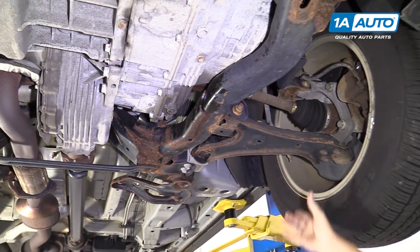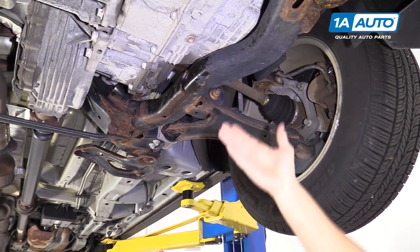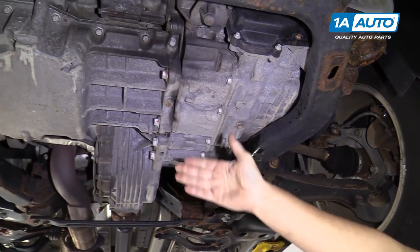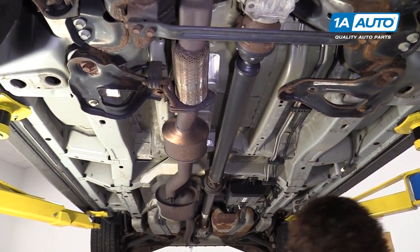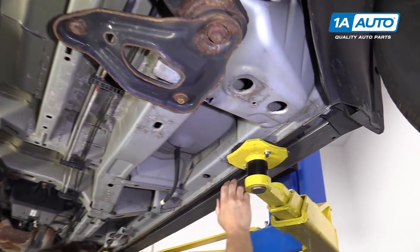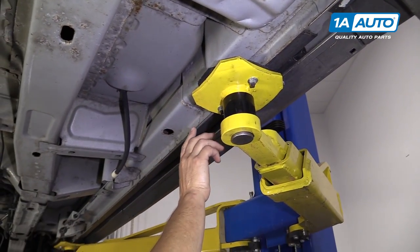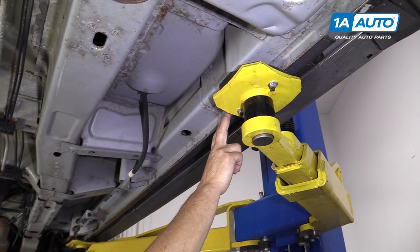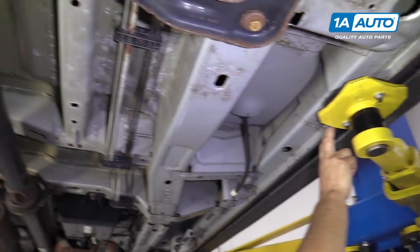You don't want to ever jack up or put a jack stand on a control arm, or obviously the drivetrain, engine, or the differential. As you walk down through the body, the pinch rails on the side where I have it lifted on my two-post — there's an actual indent, and that's where the directions in your manual or on the side of your jack show you to place the factory jack for a tire repair on the side of the road.